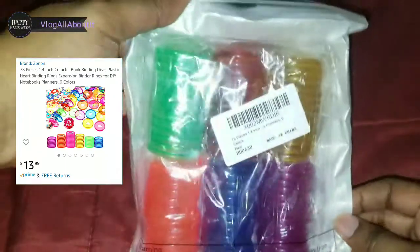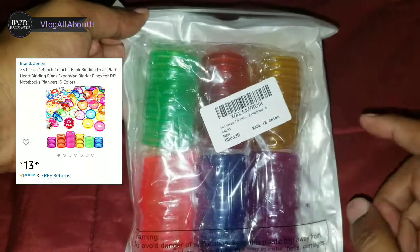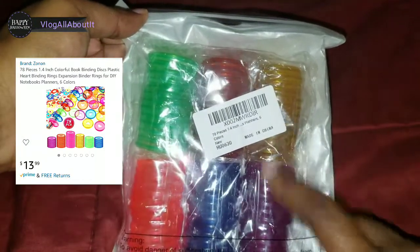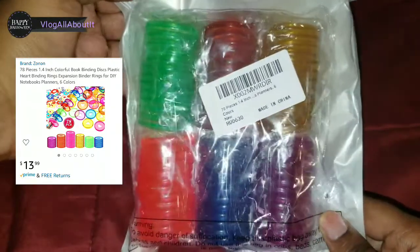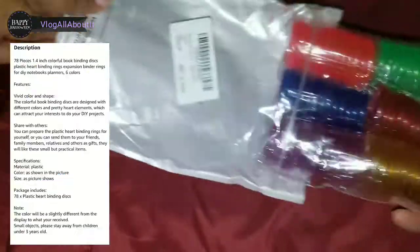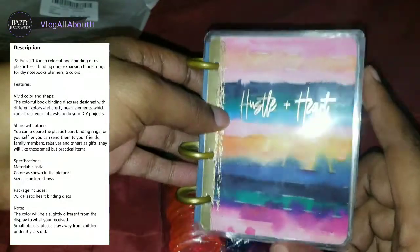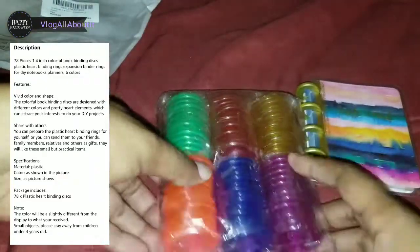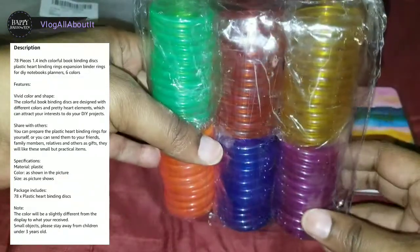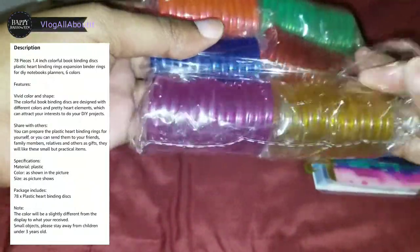What is up people, Lynn here with a video for you all today. We're going to take a look at some discs that I actually picked up — really pretty colorful discs that I picked up for the Happy Planner. What I'm gonna do is actually change out these little tiny discs and put these guys in to make more room. I'll throw some information up on the screen so you guys can see that.